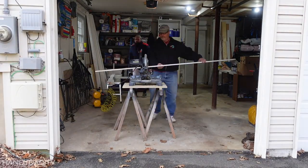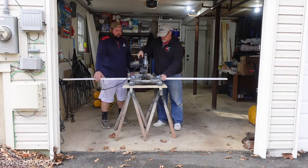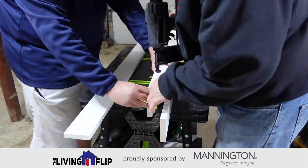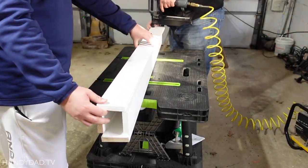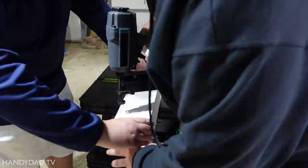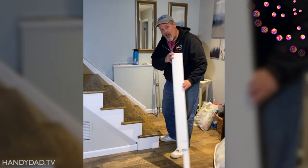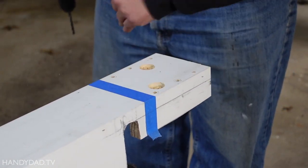Our chunky posts started out as 1x4 pine boards. These boards are pre-primed and finger-jointed, which means they're pretty straight and have no knots. We joined the four sides with construction adhesive and nails. We used construction adhesive instead of wood glue, because wood glue won't stick to paint. I decided to notch the posts to fit around the stair treads. To secure the posts, I would be using six long screws and two lag bolts.